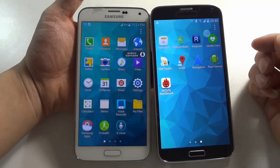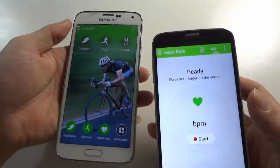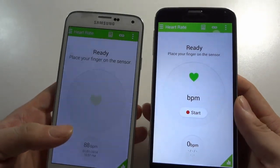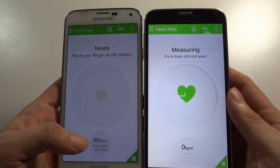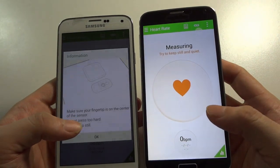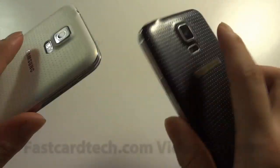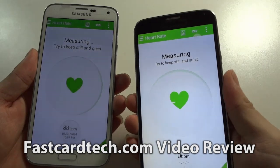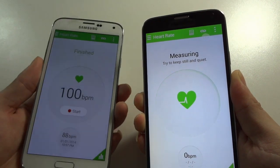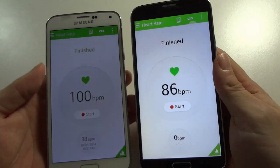We will check the heart health care function to check the heart rate. First of all, I will not put my finger on the sensor to check if those devices are fake. This one is already ready — it seems you need to put your finger there — and the clone one is still working. I'll set a file and try again. I will put my finger here and click Start.